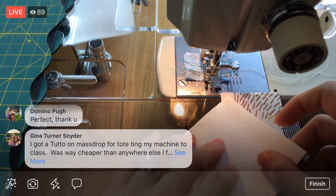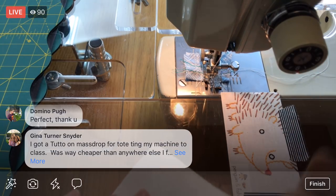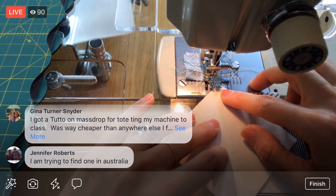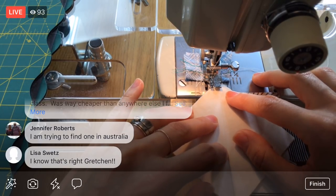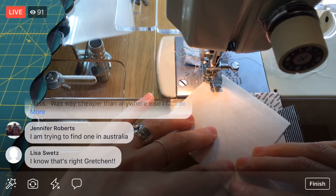I'm putting right sides together and sewing a quarter-inch seam allowance on both sides of the diagonal, so I'll sew along one side, then rotate and sew the other side. I have my scant quarter-inch measured out with my business card — I put the diagonal line right on the business card edge. Someone mentioned getting a tote for their machine on Massdrop cheaper. Massdrop is massdrop.com, and they occasionally have sales in the quilting category that last about a week.